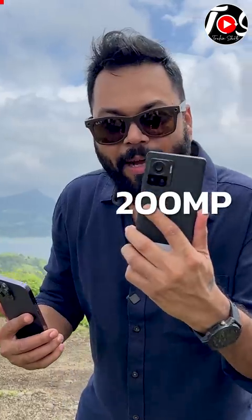200 Megapixel, 48 Megapixel. Yes, this is Motorola's Moto Edge 30 Ultra with 200 Megapixel and 48 Megapixel.